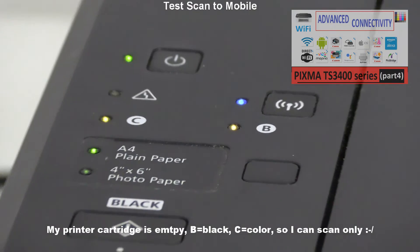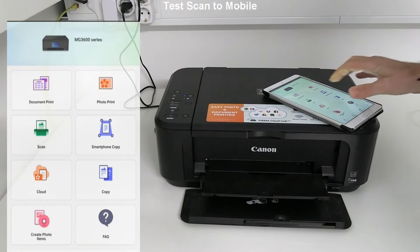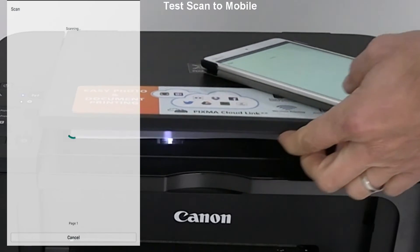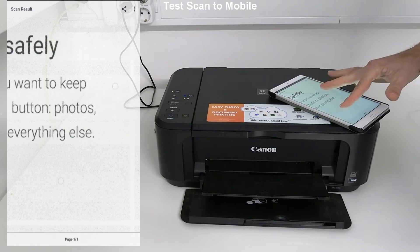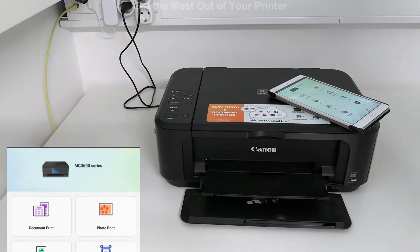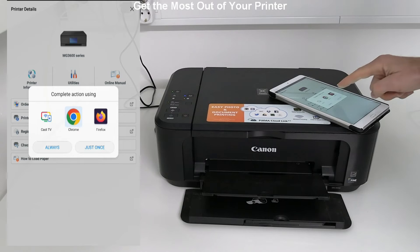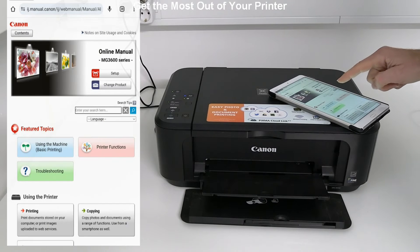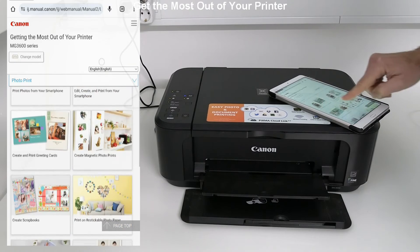In the last part of the video I will use the Canon Print app from the mobile device. If you tap the printer icon you get to the printer utilities. I always recommend checking 'Getting the Most Out of Your Printer' manuals, where you find a lot of ideas on how to use your printer.